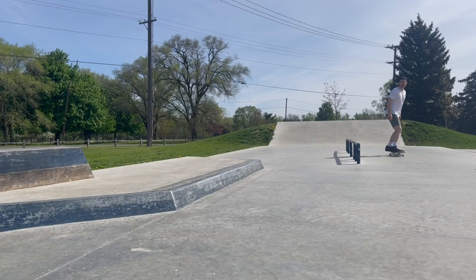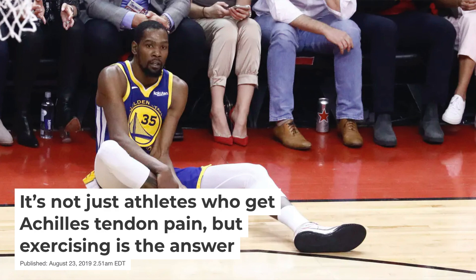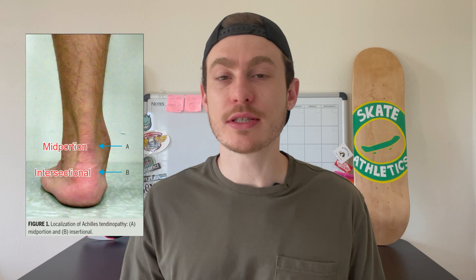Achilles tendinopathy is an overuse injury characterized by pain and swelling at the Achilles tendon, and it's often associated with impaired athletic performance. It can generally be found in two areas: mid-portion or insertional tendinopathy. The treatment options are very similar, however if you're experiencing chronic insertional tendinopathy, please consider seeing a specialist to determine if surgery is necessary. If you have the resources, please go to your physician or an orthopedic specialist.